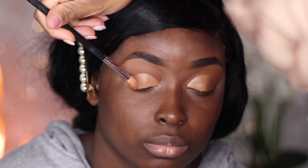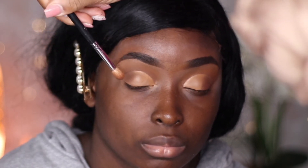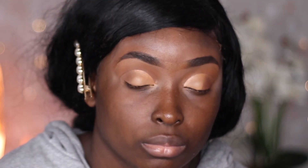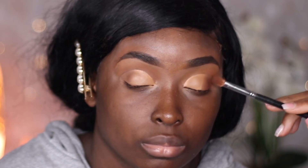Whatever you do to one side you must do to the other. What I like to do is complete one side in whatever order and pattern I'm doing it, and then do the other side at the same time, because I don't want to mix the colors up.